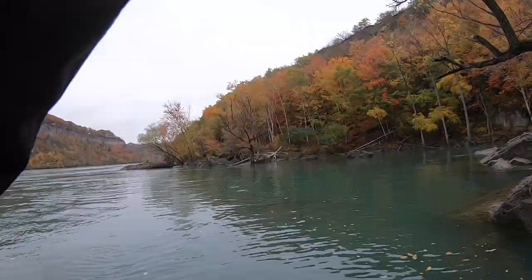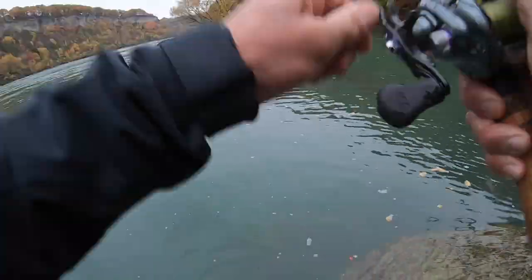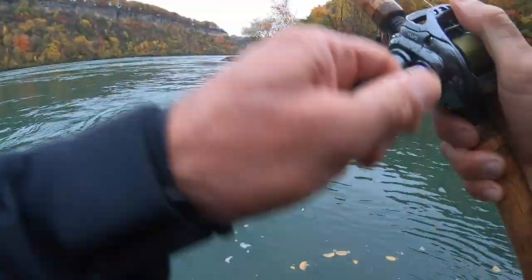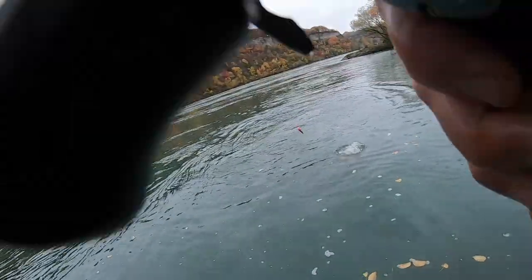Got one! I switched to the float — that didn't take long at all. I threw the lures for a while and kept getting fish to come up and smack it, then I switched to the float. I'll show you the setup after.